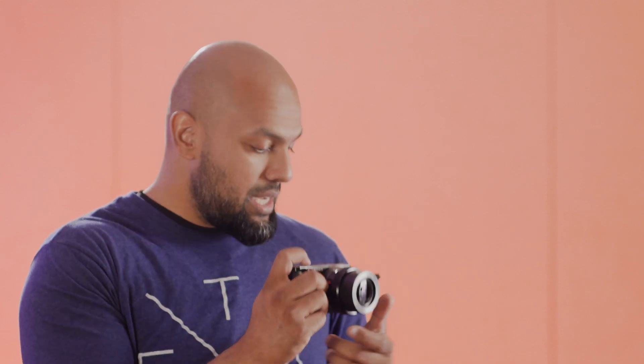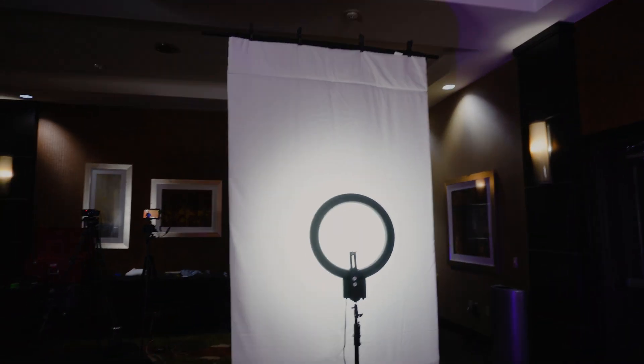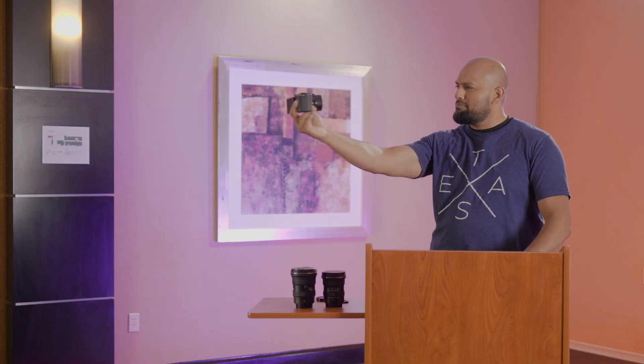I just finished up a week-long production — we're producing a seminar in this hotel conference room. If I'm ever vlogging, this is what it would look like. This is your kit lens, the 16-55mm optically image stabilized lens. I don't really care about image stabilization right now because usually when I use the camera, I'm using Catalyst Browse.